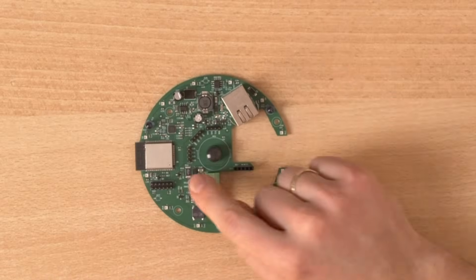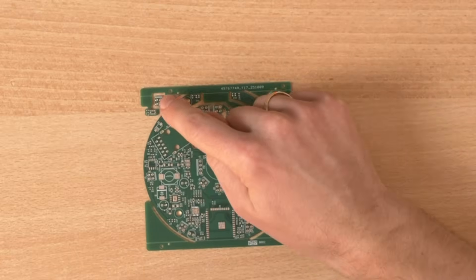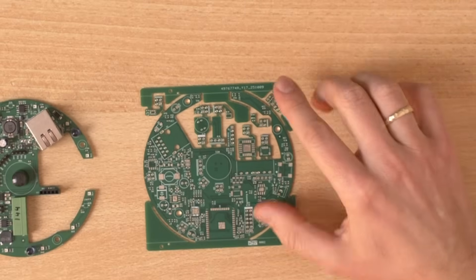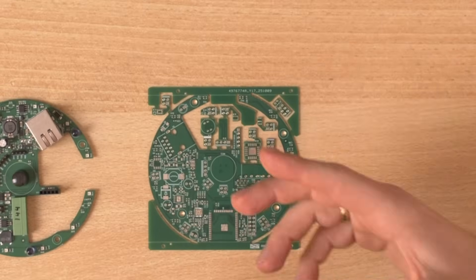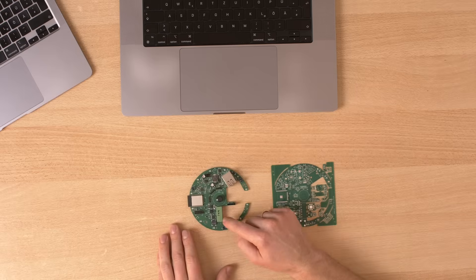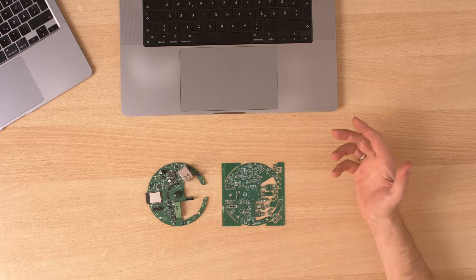Looking at the old design, there's a lot of empty space on the PCB. I tried to use this empty space with additional modules — one, two, three, four, five, six, seven, eight — so I'm using nine additional tiny modules to use the space as efficiently as possible. The wasted space inside would just be thrown away, so it's perfect to use it for something useful.